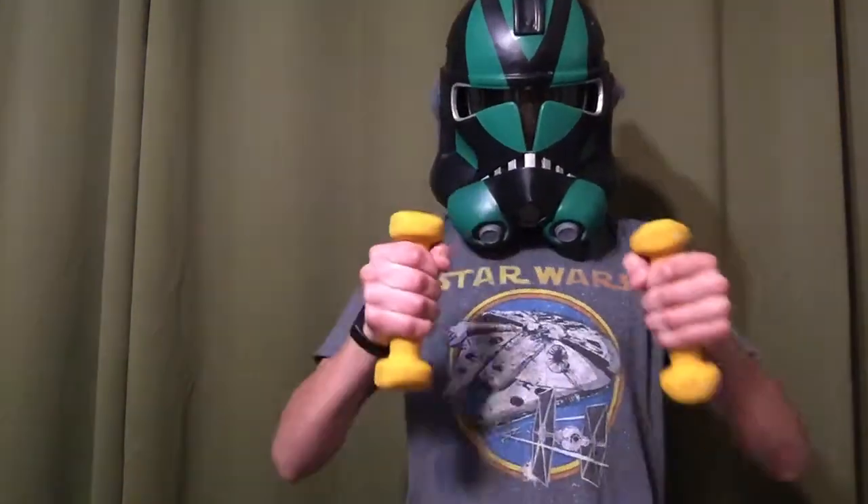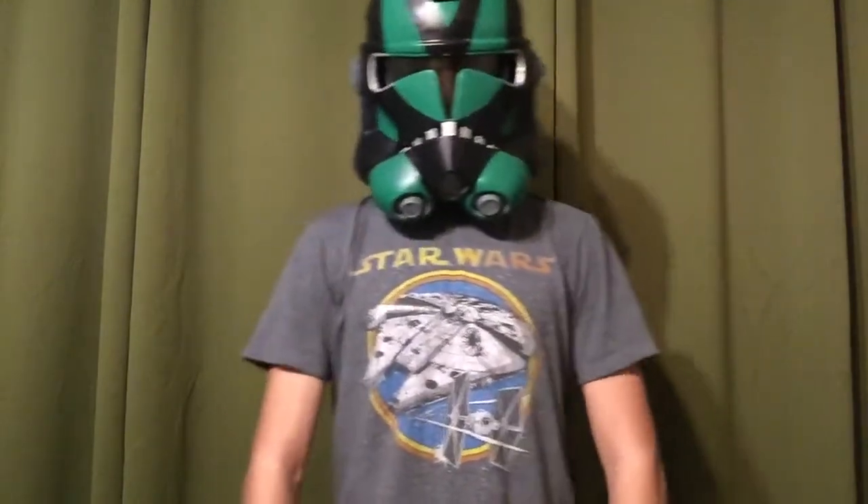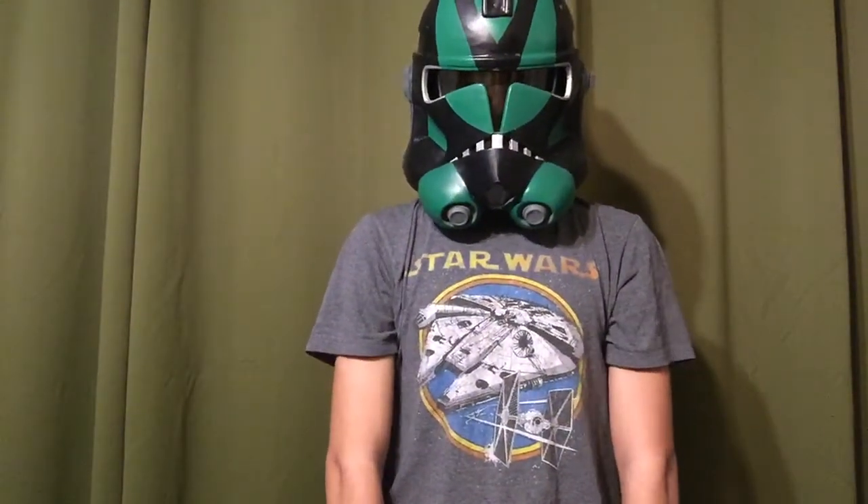Out. In. Out. In. Out. In. Next, we will begin our weighted squats. Hold your arms in front of you like this and drop them directly down. Then begin your squat. Go up, down, up, down, up, down.